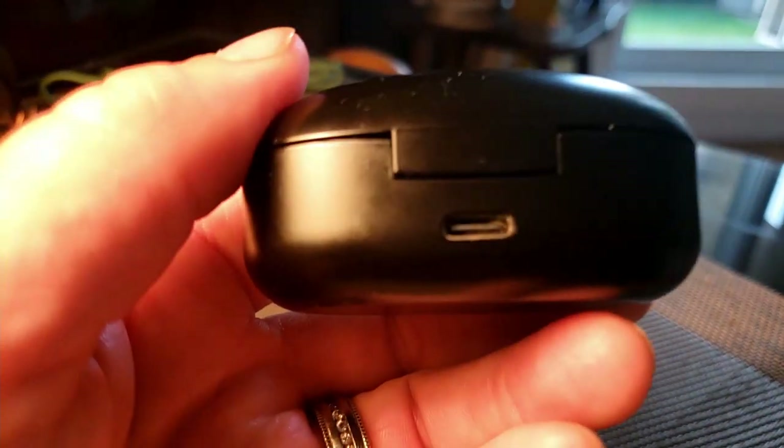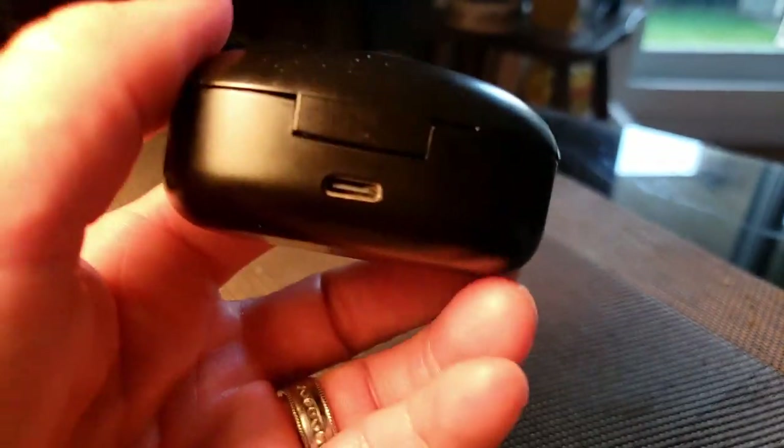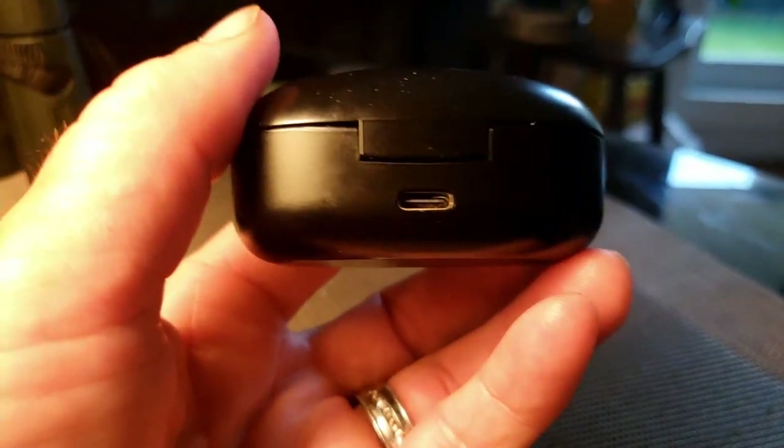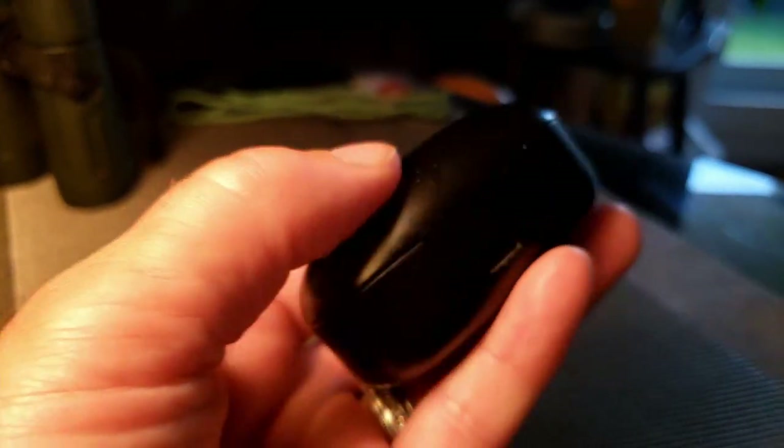The only other issue is the USB-C cord that comes with them didn't fit properly, so I just used the one from my phone — an S9 — and it worked fine for charging. Other than that, there are no real big issues. Thanks for watching.